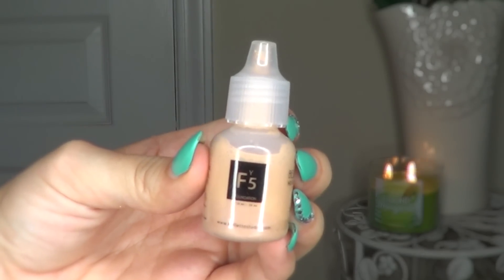Next I'm using about five drops of the shade Sahara Sand for bronzer. This is two shades darker than the foundation I used. I'm applying it to the hollows of my cheeks, jawline, and hairline — the same places I would normally apply bronzer with a brush.